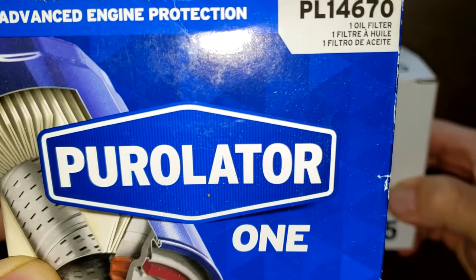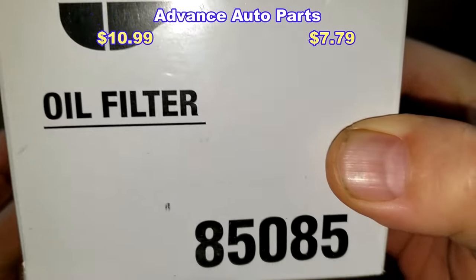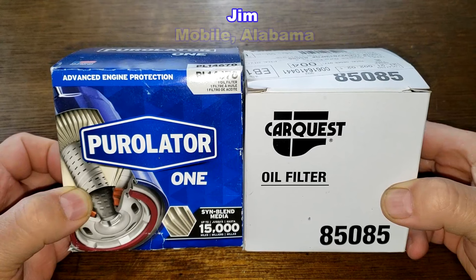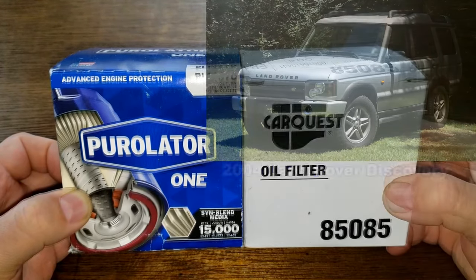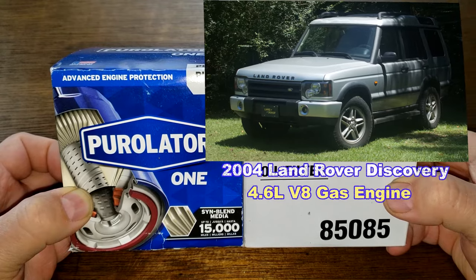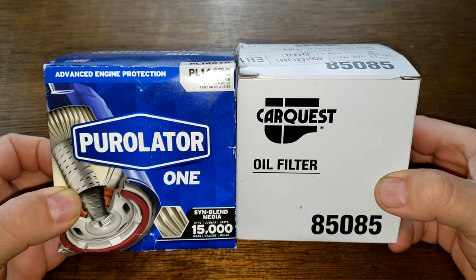Today I'll be opening up this Purolator 1 oil filter, number PL14670, and comparing it to this CarQuest oil filter, number 85085. I got these two oil filters from a very generous viewer named Jim from Mobile, Alabama — thanks Jim! These filters fit Jim's wife's 2004 Land Rover Discovery with the 4.6 liter V8 gas engine. These two filters are going to duke it out. Let's get started!